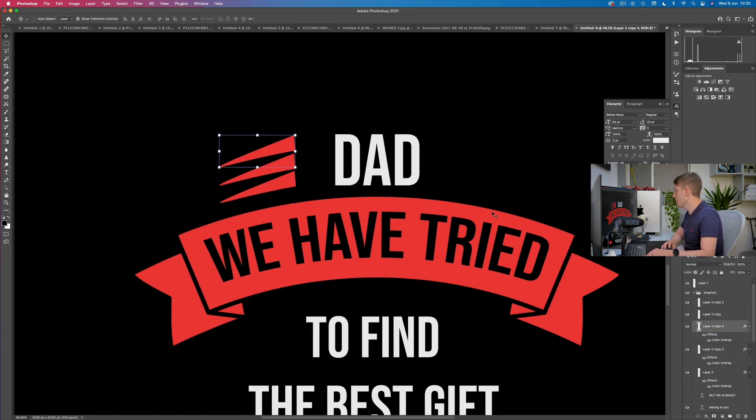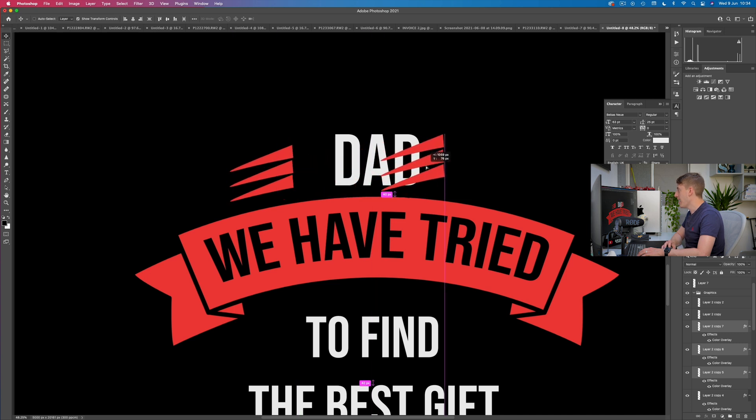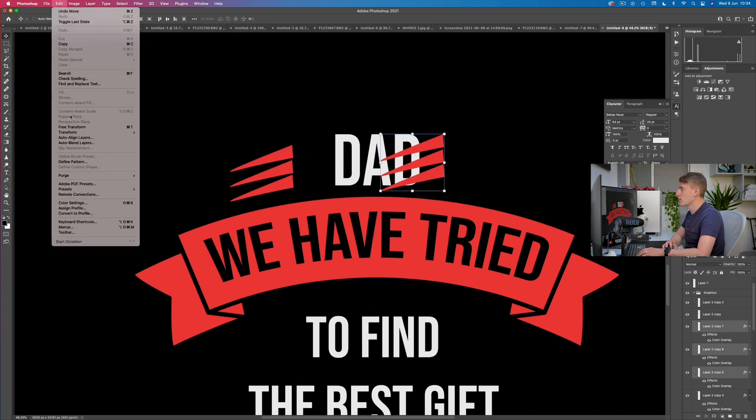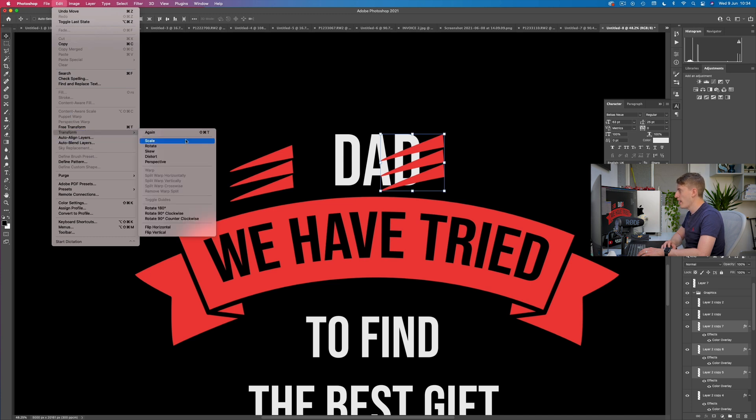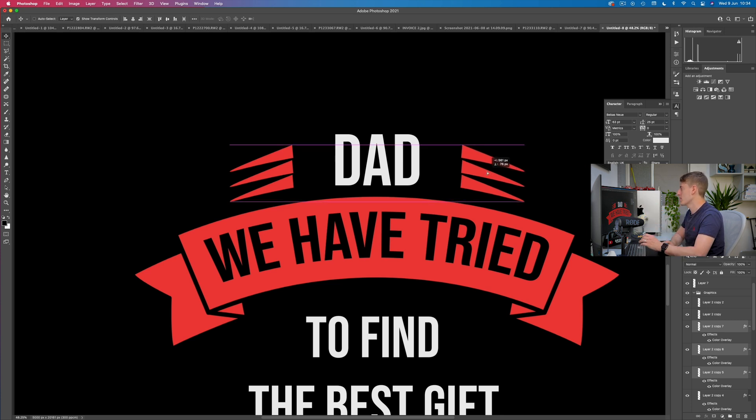Let's make them all a bit smaller — select all of them on the right-hand side and drag to resize. Now I need to duplicate these three and flip them. I've selected them, click-drag to duplicate, then go to Edit > Transform > Flip Horizontal. Now drag the flipped set over — the purple lines tell me if it's in line, and I'll eyeball the spacing. That spacing looks pretty accurate. The next thing is 'to find' — it's too big and not really centered, so let's fix that.